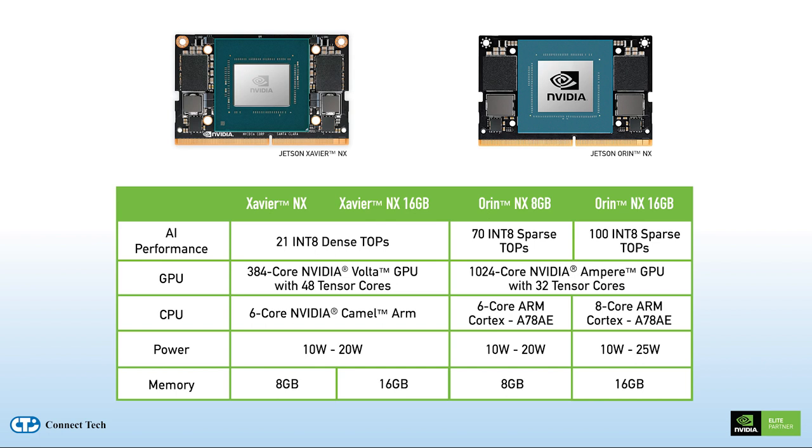With performance of up to 100 TOPS, the Orin NX module has an almost five times performance improvement when compared to its previous generation module, the Xavier NX. This means both new and existing applications can take immediate advantage of this improved performance at the edge.